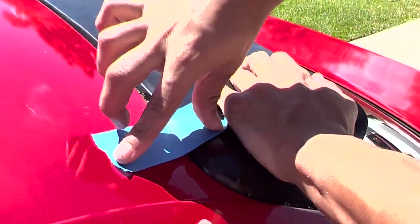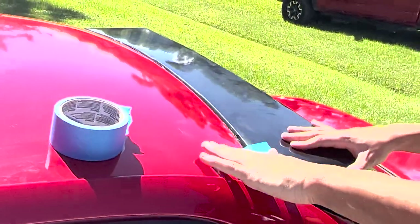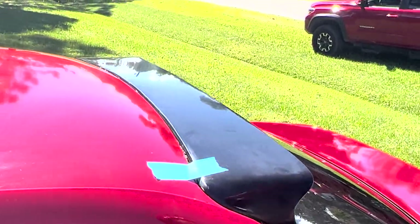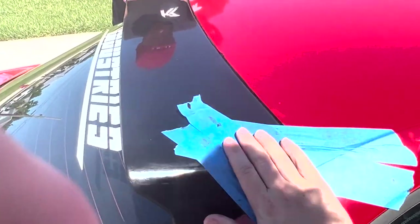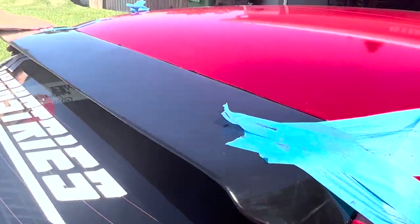The challenge is to get both corners flush because it's a really tight, accurate fit. We're going to use tape and might add a little bit of weight too. Basically we're pushing hard and then putting tape to hold the corners completely into place while it dries. You just want to make sure that it's mounted right.